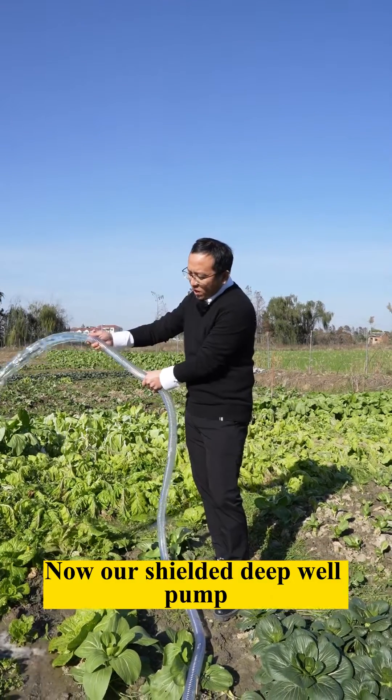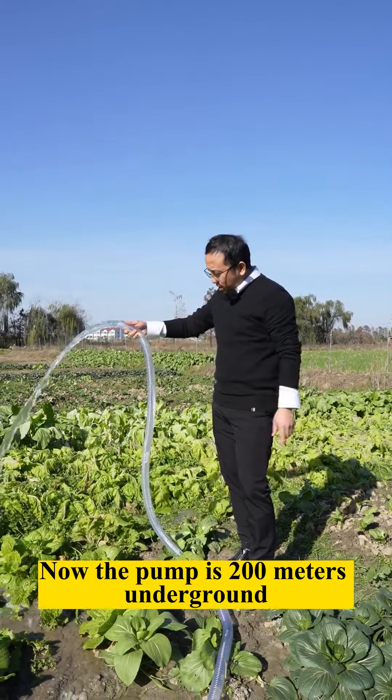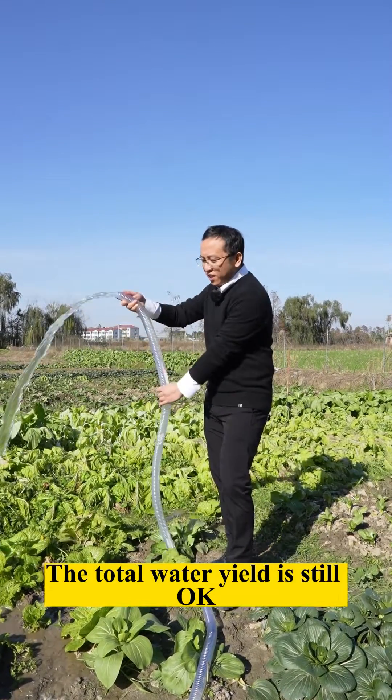Our shielded deep well pump is already drawing water. The pump is now 200 meters underground, and the total water yield is still okay.